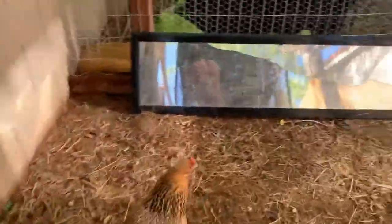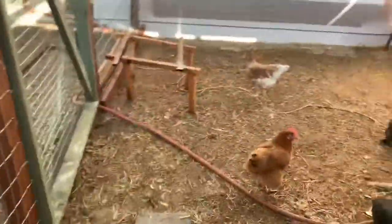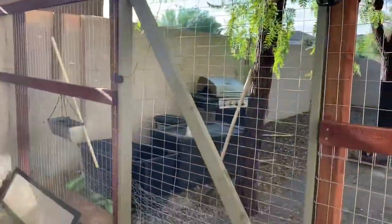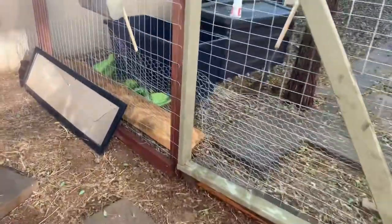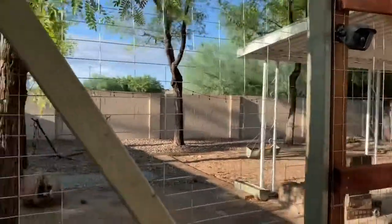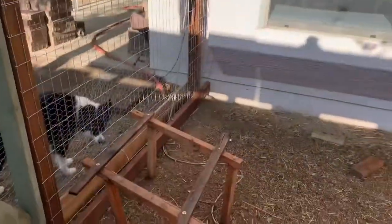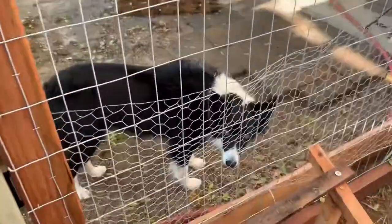After we realized the coop wasn't going to be big enough for them to roam around all the time, we built this area where we dug some holes, put some posts in to build a fence, then built the gate and put some chicken wire along the bottom again so the dogs can't get to their heads if they stick them out.